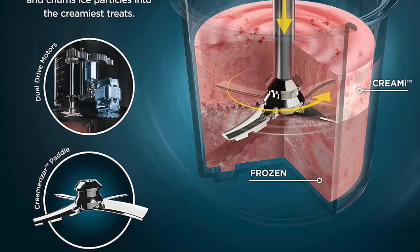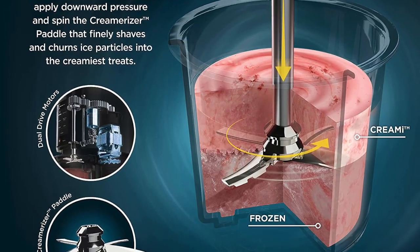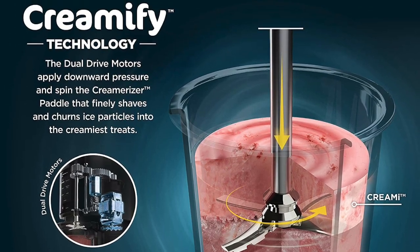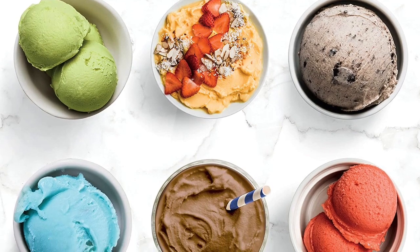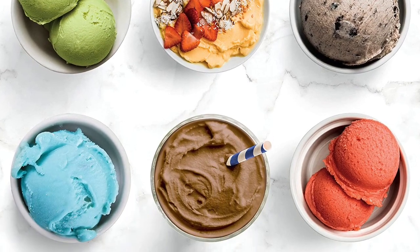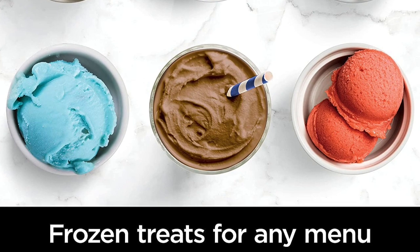Compared to other ice cream makers on the market, the Ninja Creamy Ice Cream Maker is an excellent choice for those who want a powerful, easy-to-use machine that can produce high-quality ice cream in just minutes. The machine is well-built and designed to last, and it is backed by a solid warranty from the manufacturer.